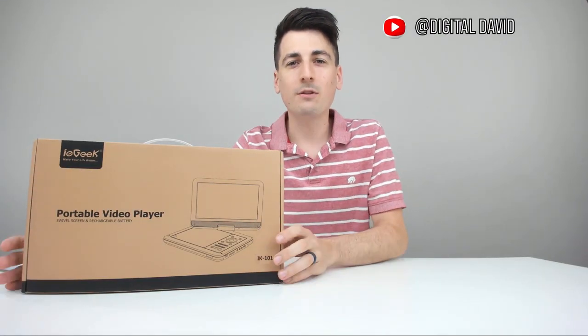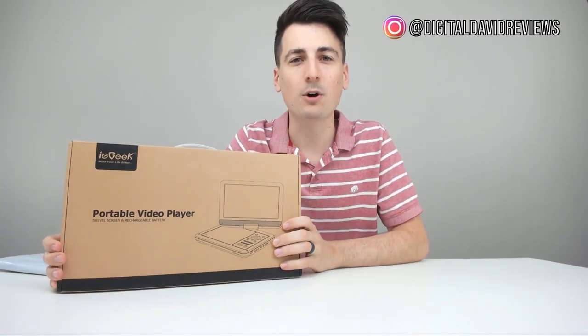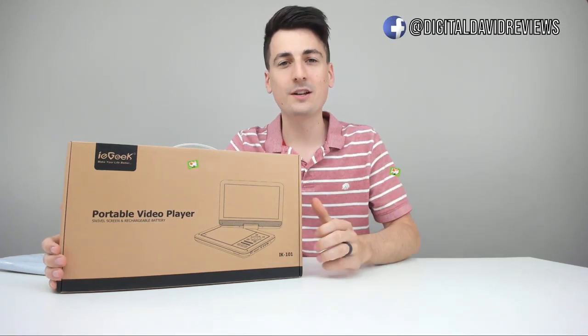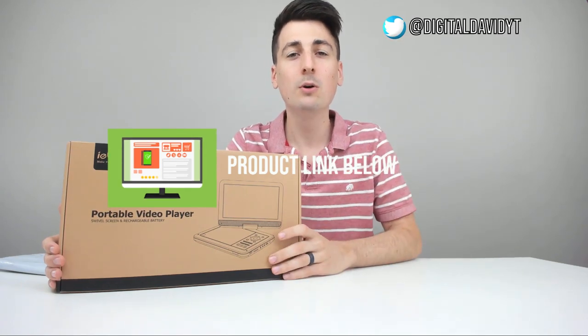Hey everyone, Digital David here. Today we're going to be unboxing and reviewing the ieGeek portable video player. They did send me this product to review, but any opinion expressed in this video is strictly my own. If you're interested in finding out more about this product, the link to it will be in my video description below.